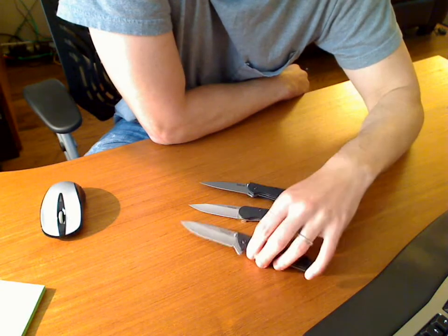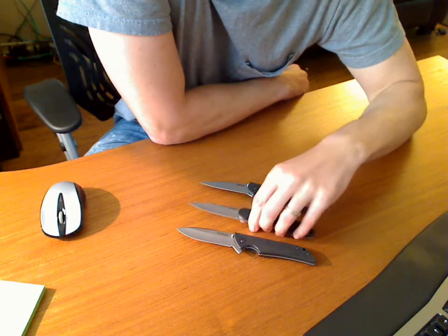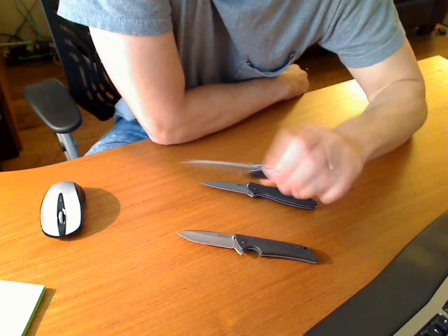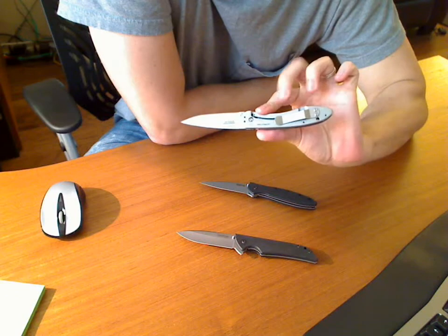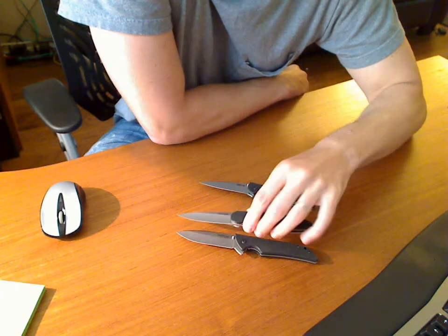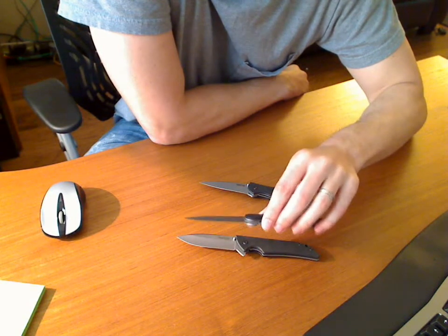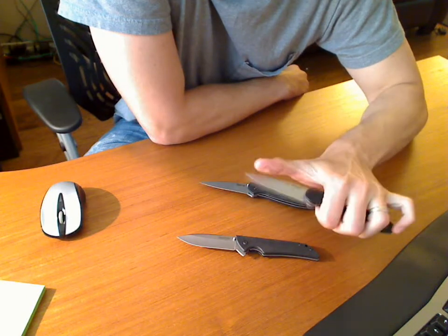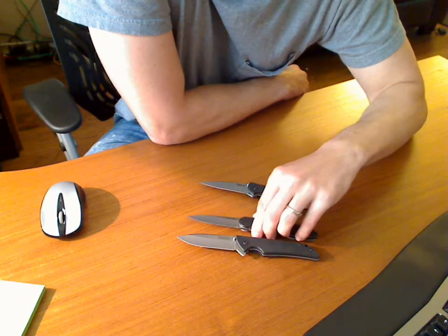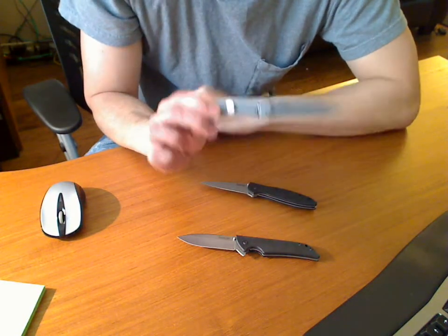In the middle here, you have the Kershaw OD-1. It weighs a decent amount more than the Skyline. The OD-1 has G10 on one side and stainless steel on the other side, so it's a pretty, stylish-looking knife. The blade is not quite as long — I'd say sub-three inches. I would say it's just as sharp, if not a hair sharper than the Skyline, and the point is a whole lot more pointy — dangerously pointy. It has a flipper mechanism that's embedded into the knife, which is why it looks so stylish.